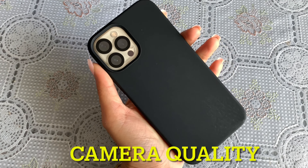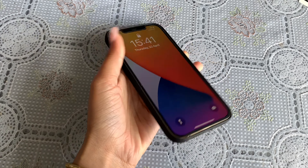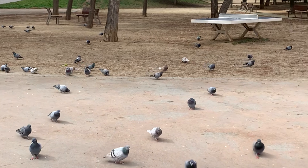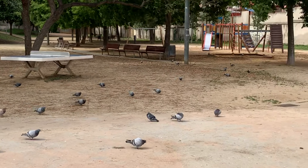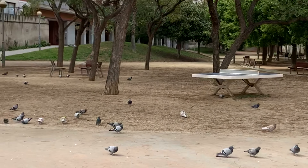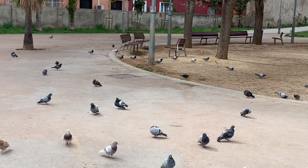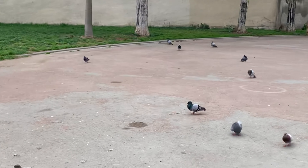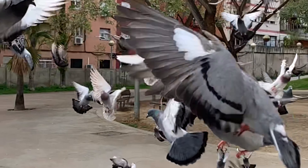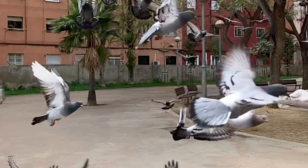Now let's go to section 3 — we will check the camera quality. For this I will go outside and check it. I am recording this video from the iPhone 12 Pro Max. This is the back camera result. You will get 12 megapixels on the back and also 12 megapixels on the front. You can shoot video from the iPhone 12 Pro Max. Now I will show you slow-mo from this mobile. This is the slow-mo clip. If you use TikTok, this mobile will definitely work for you.